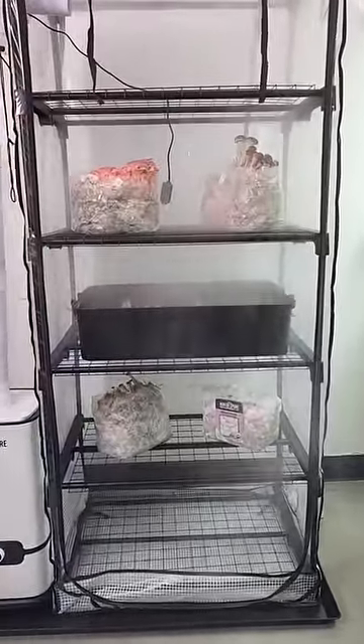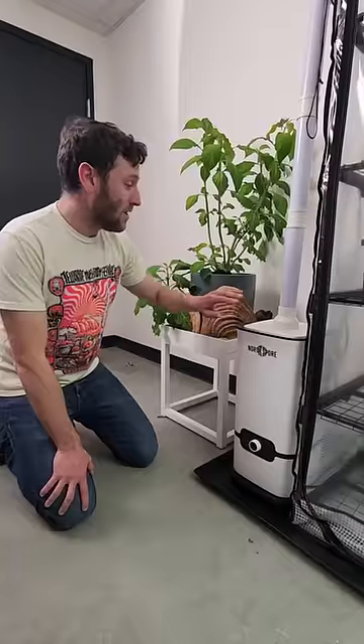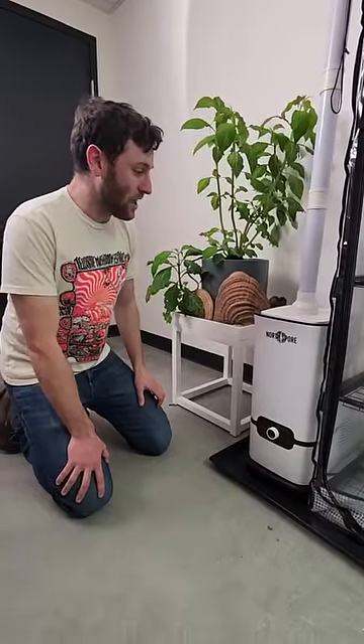First thing you'll notice is that we upgraded the spore floor. It's larger now and can contain the tent, the humidifier, and the fresh air exchange fan.